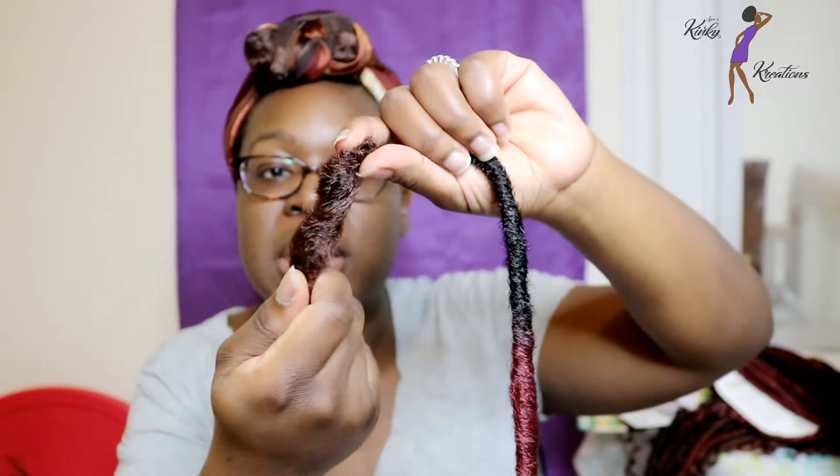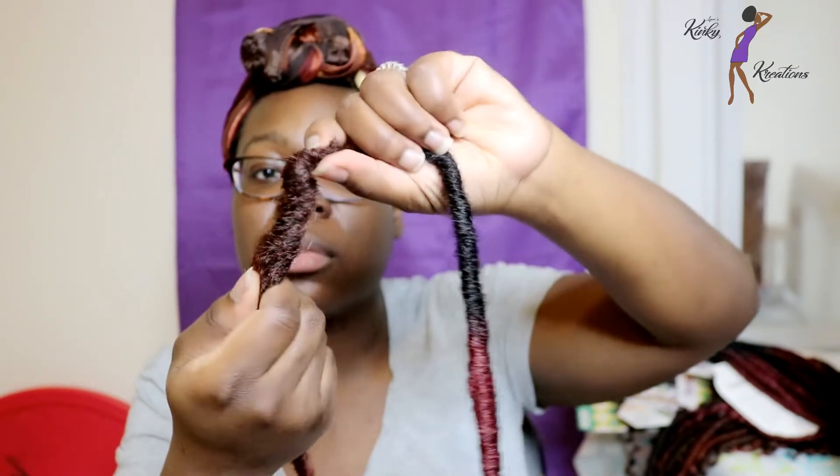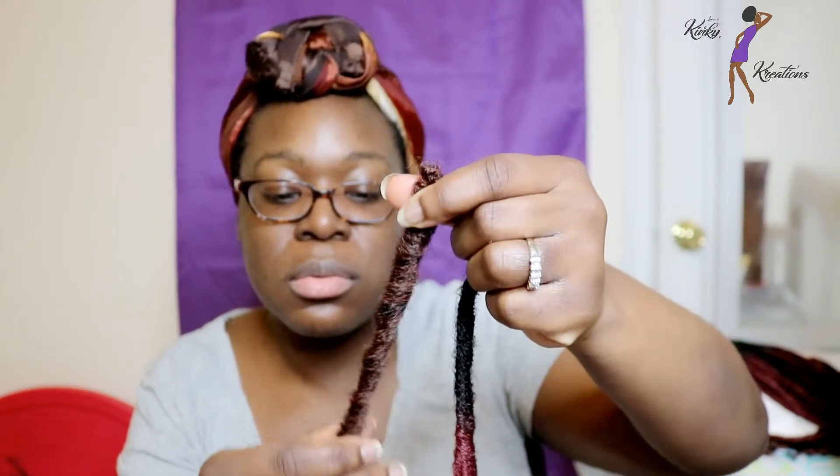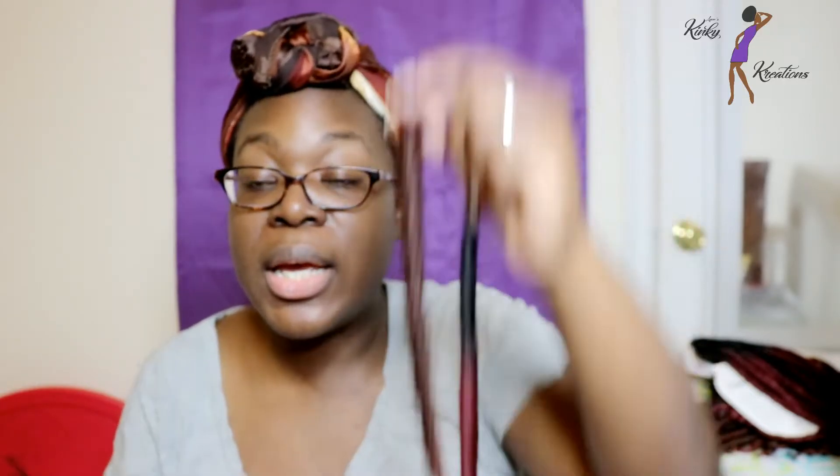You could kind of untwist it a little bit. It's not hollow inside, which is good. They look nice and I was definitely interested in purchasing them. The packs are affordable. The Goddess Gypsy Lock was a bit more expensive than the Cuban Lock.